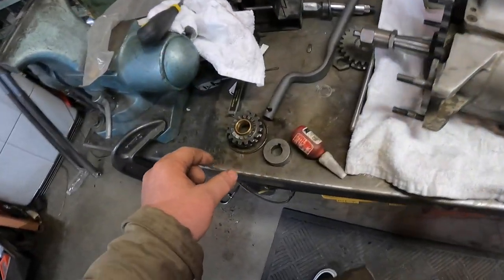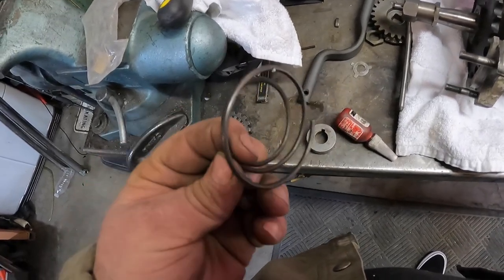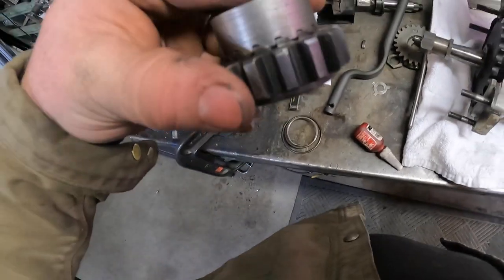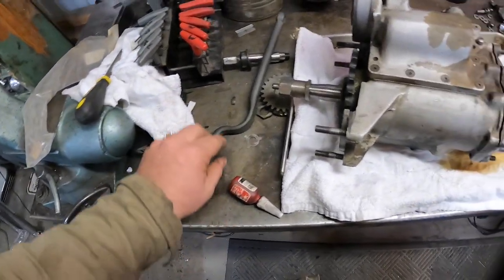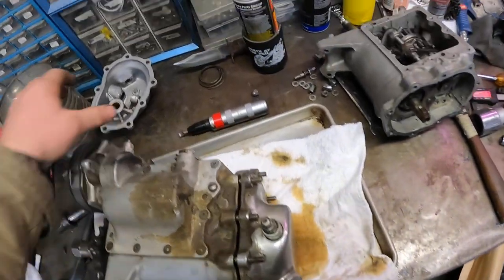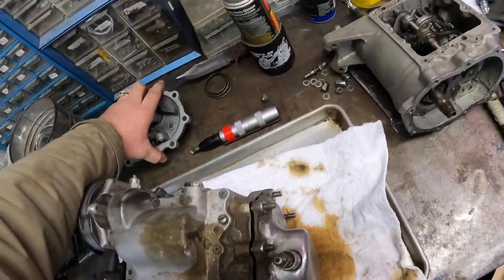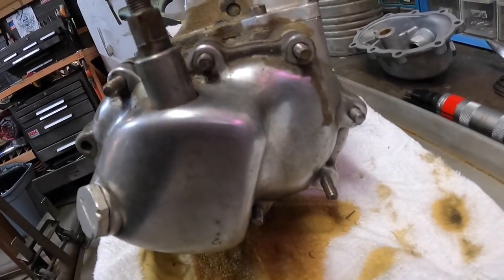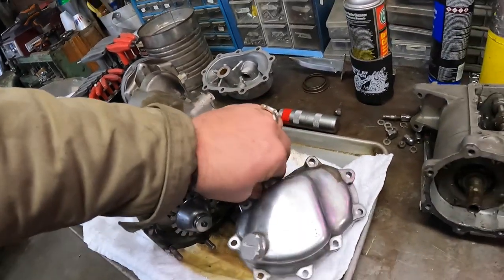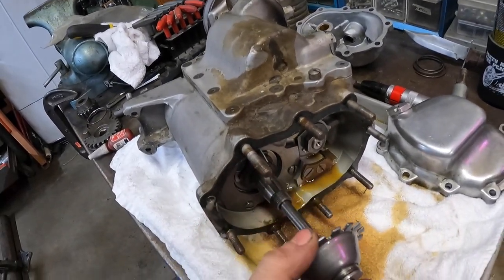Some of the parts you're going to need are your ratcheting gear, the spring that goes behind it, the other half of the ratcheting gear that meshes in, and then the kicker gear. You're obviously going to need a kicker cover. This is the FLH style — as you can see it doesn't have a hole for the kicker. But if you take these off, you can see it comes from the factory equipped to run this. You can just pull your push rod out and your throwout bearing.